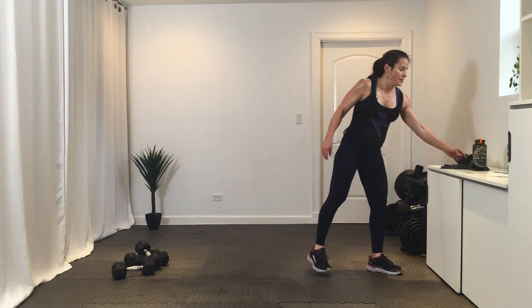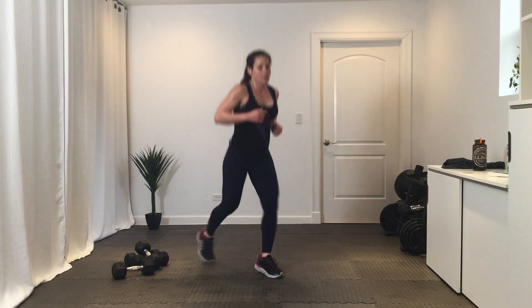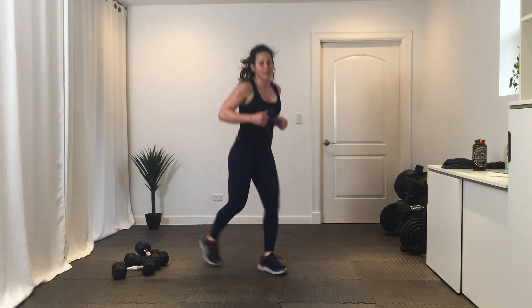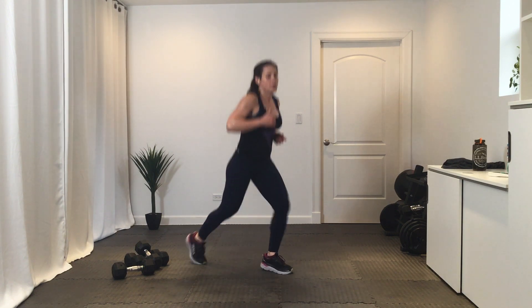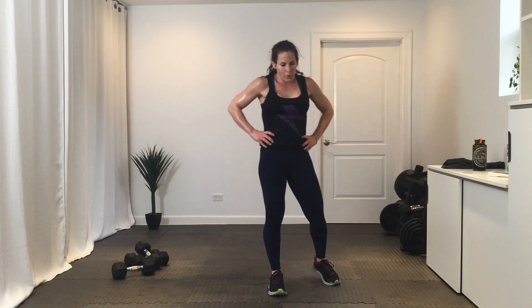Lunge jumps or split jumps — get ready, go. Ten. Break. Final round of these, then one final Tabata circuit — and go. Three, two, one.